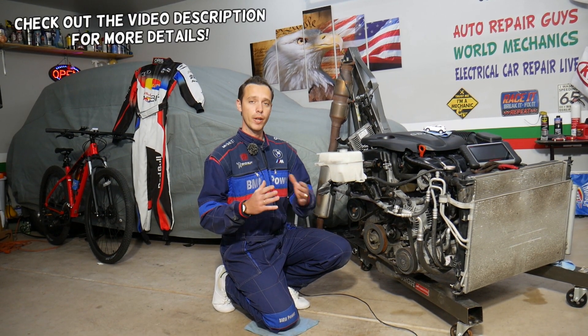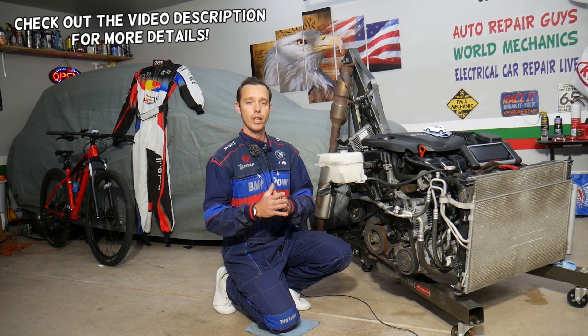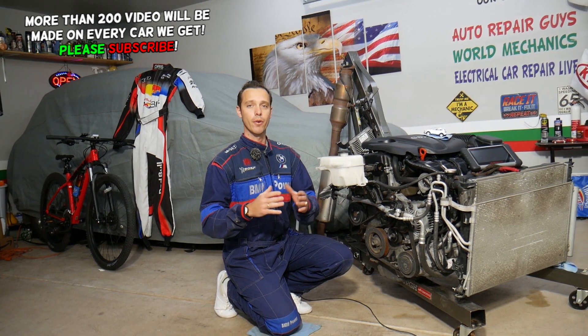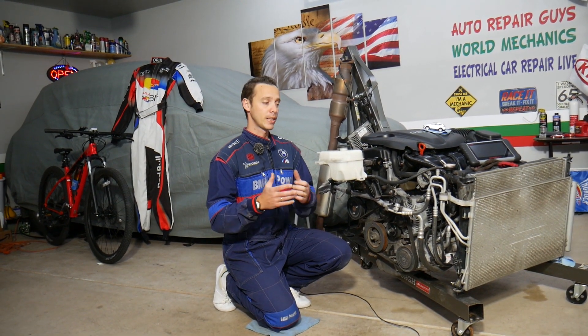Hey guys, welcome back to Electrical Car Repair Life. Today will be a super helpful video for any of you having a Hyundai Santa Fe with an engine light on and any of the following codes: P0075, P0076, or P0077. Stay with us — we'll explain what can cause these codes and how to fix it. It's not very complicated once you know what to do. Most of the time it's three things that can cause it, and 90% of the time it will be one of those — you just hope it's not the last case because that will require a lot of work.